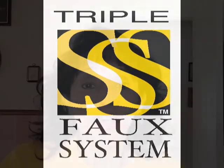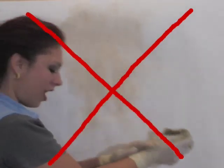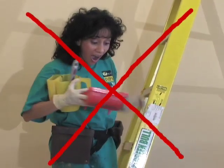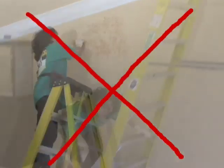As far as faux painting tools go, I've been in business for 14 years and have only been selling the faux painting kit with the patented faux painting system I developed for 4 years. I used other systems and other methods, and now I cannot faux paint without my own system. The Triple S faux painting system will save you time, save you mess, and save you a lot of up and down on a ladder.